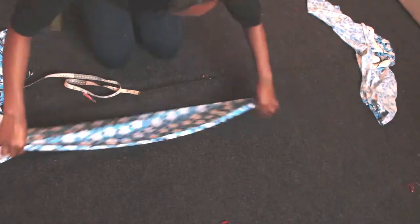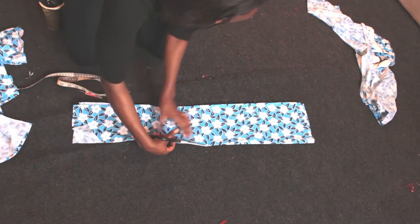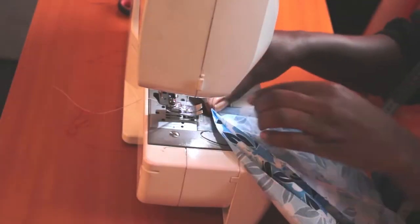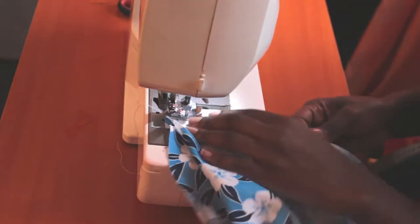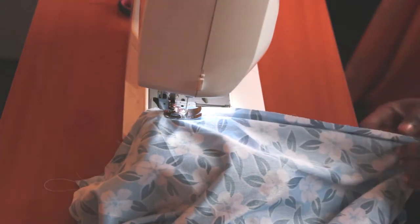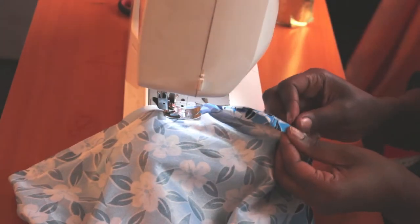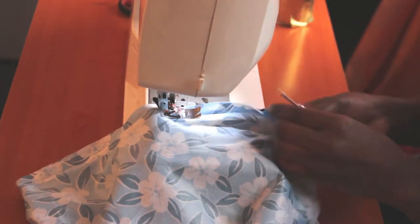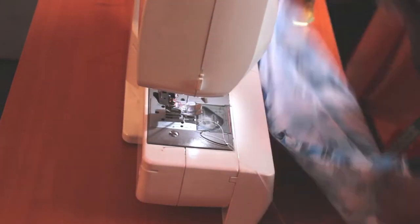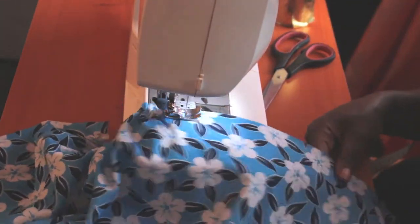I then took the other piece and cut it in half — this will be my suspenders. I proceeded to join the first two pieces together, then did long loose stitches for gathers that I spread out evenly.